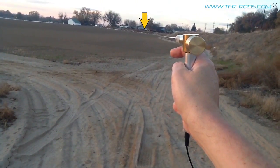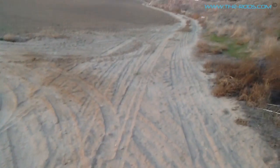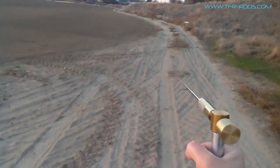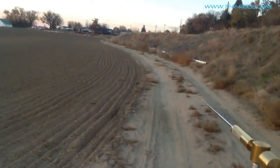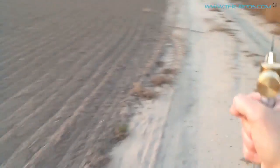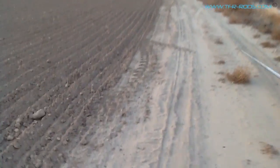I'm pointing to where the gold coin is, just to the left of that big tree over there. So I'm going to start walking over towards the gold coin and I'll hold the TFR-1 rod level. I'll stop when I get closer and do another sweep to show you it's there. Let's get a little bit closer and I'll do another sweep to show you that the target is still getting a signal.